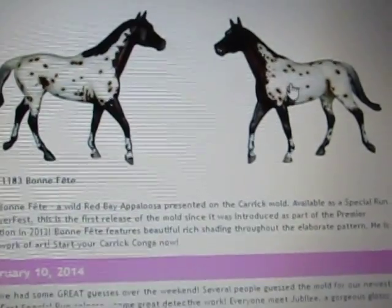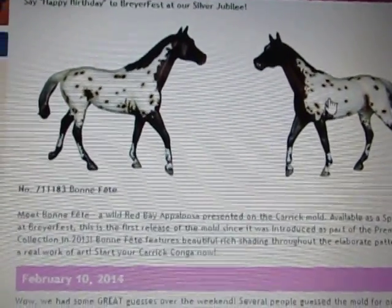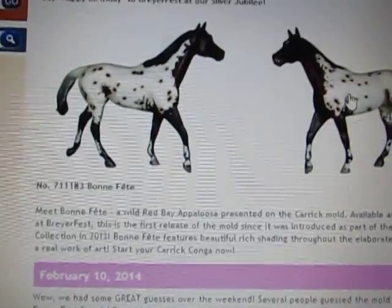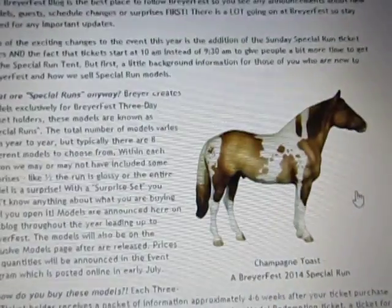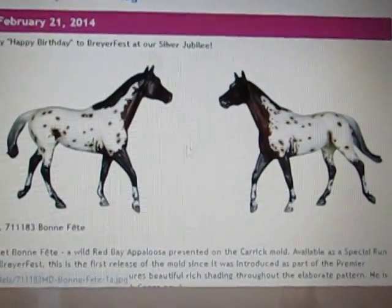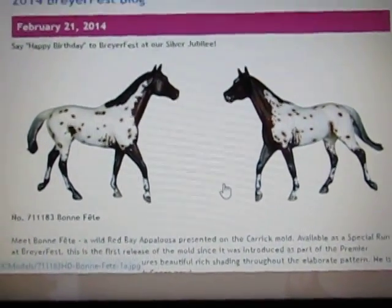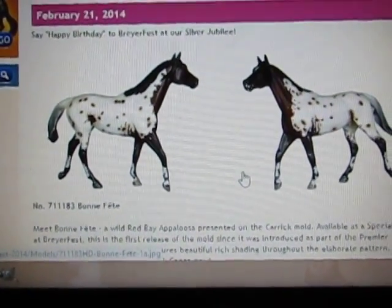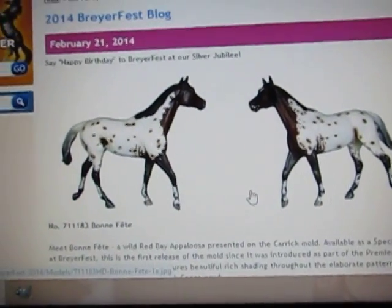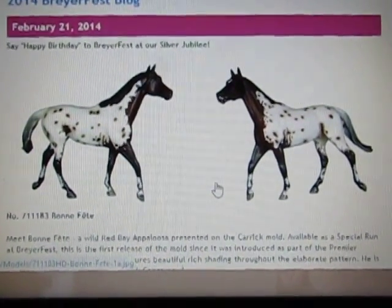And then this Bona Fete, the new one on the Carrick — I don't like him either. I think it's a combination of everything: I don't like how extended his blanket coloring is, I don't like the pattern, I don't like how extended it is, I don't like the mold itself. I would definitely not want to pay $75 or so for each of these horses no matter how limited the run is. When you get older and have to work for the models you want, you have to pick and choose, and these ones are not worth my money right now.